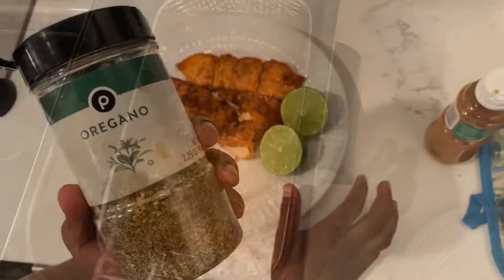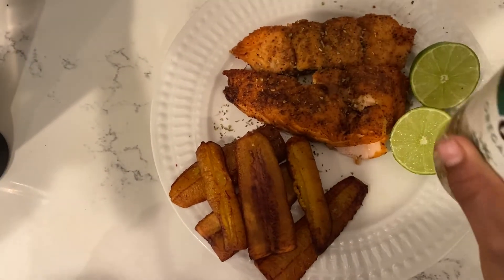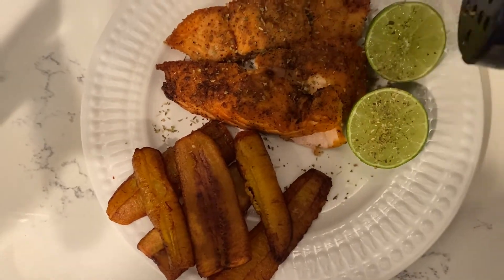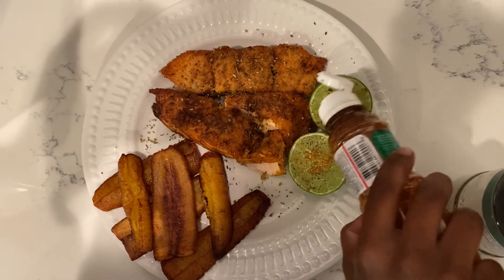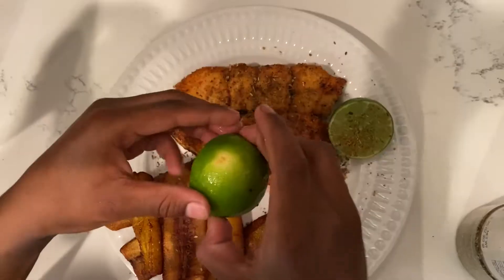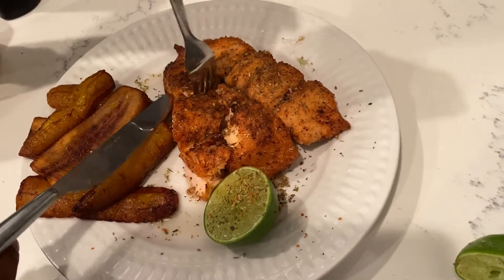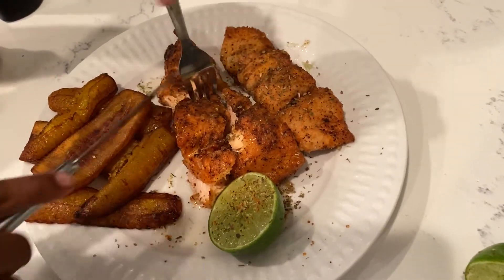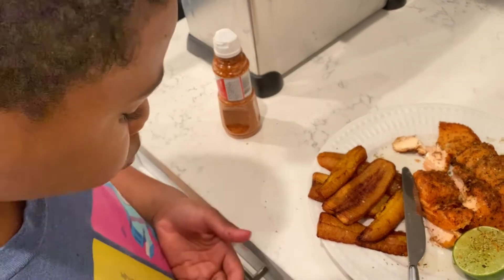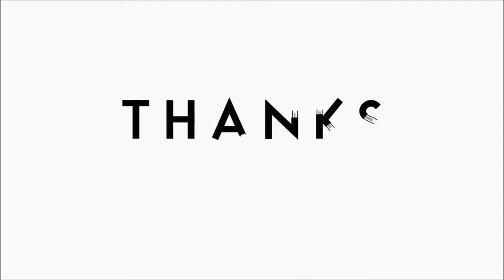Now you want to sprinkle some oregano. Lastly, add some tahini seasoning to your lime. Mmm, this thing is juicy. Guys, I hope you like this recipe and also have a Merry Christmas and a Happy New Year.